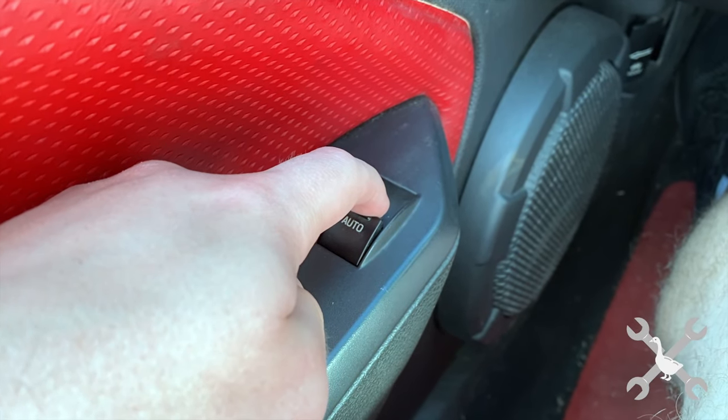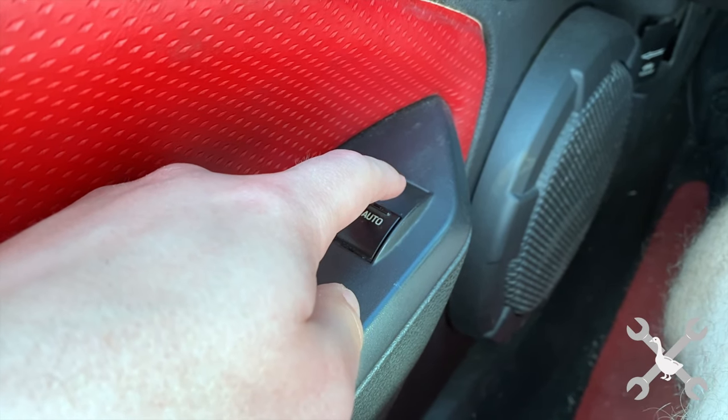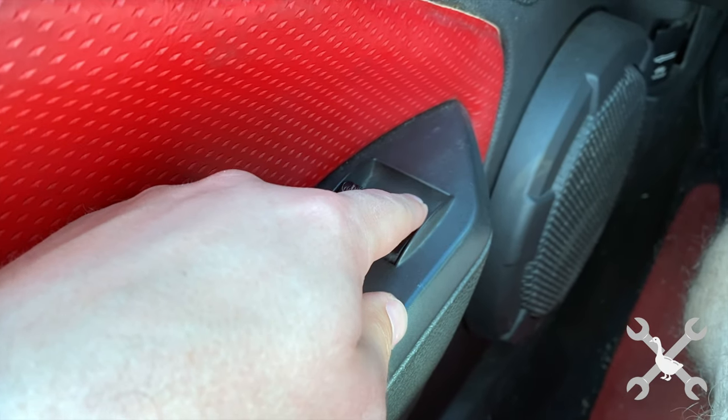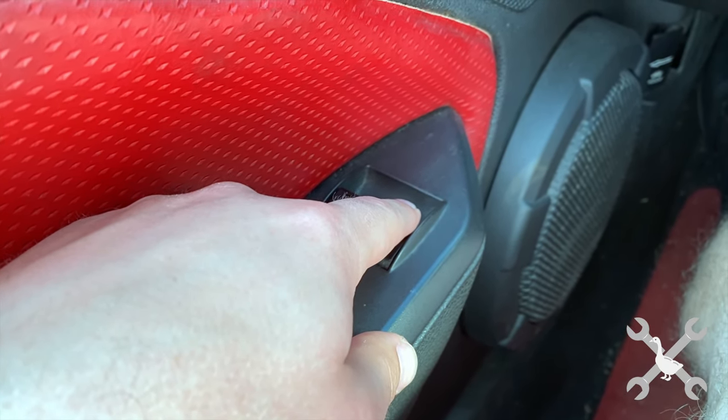What you can do is roll the window all the way up and keep holding the button up for about five seconds, then go all the way down and keep holding it down for about five seconds after that.